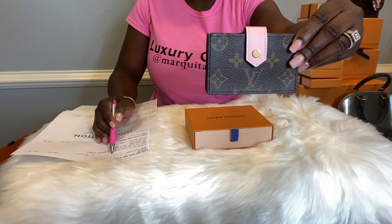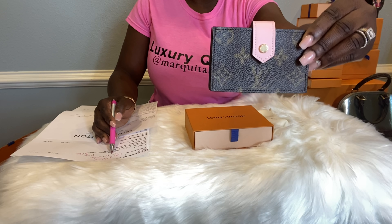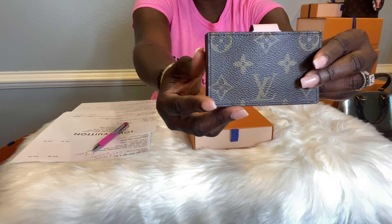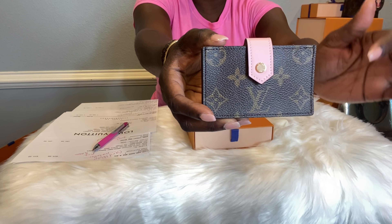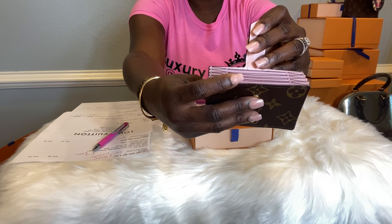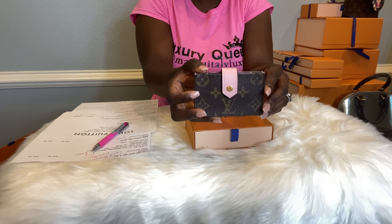The card holder product code is M69761, and this was $625 USD. It is already loaded to the website. Again, this is the Rose Ballerina Pink and Monogram card holder — absolutely gorgeous. This is the first item in my Louis Vuitton unboxing.